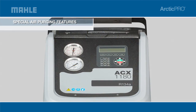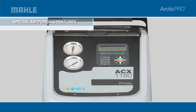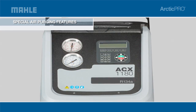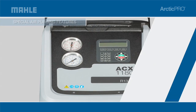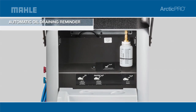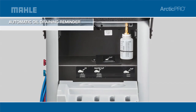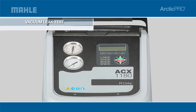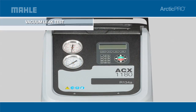Automatic air purge eliminates contaminated air without monitoring gauges or opening valves, preserving equipment lifespan and improving operating efficiency. The automatic oil drain function display reminds you to empty the graduated cylinder to show the amount of oil to replace. The vacuum leak test monitors the level after evacuation and informs you of possible leaks.